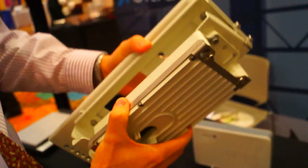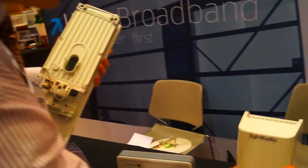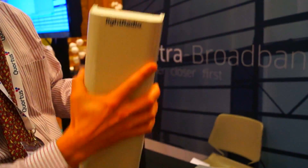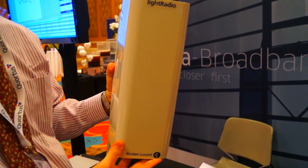This right here is the docking station, and it's simply mounted onto a pivot. What you end up doing is taking the actual radio head and mounting the cell onto it.